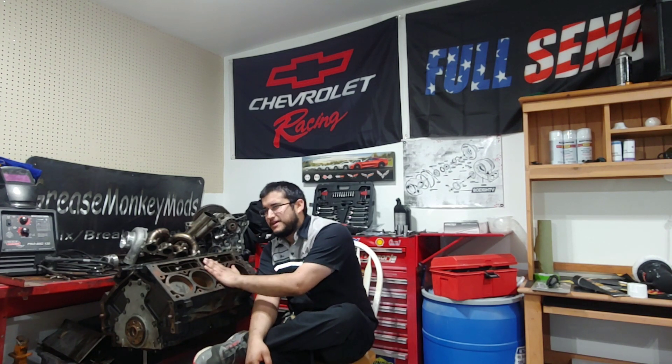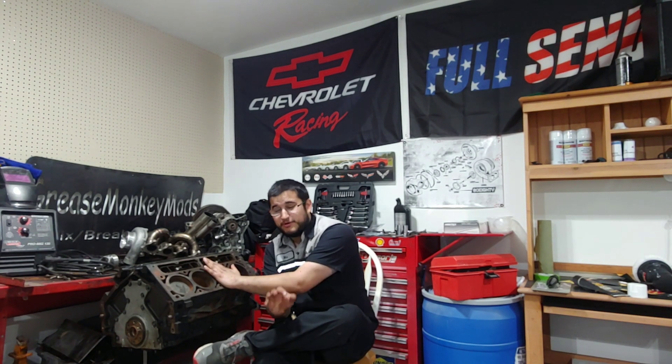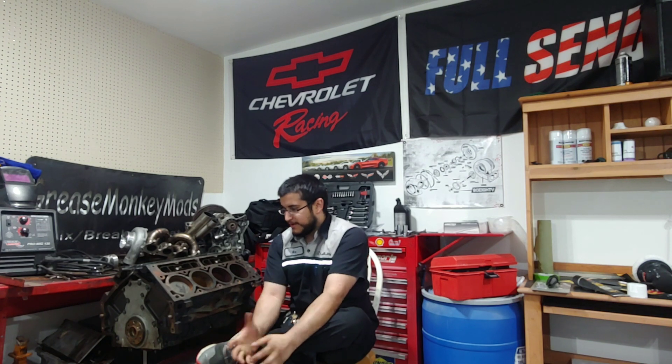What you can do is bore a 5.3 to LS1 specs — the LS1 stock bore is around 3.898 inches, while the 5.3 stock bore is roughly 3.76 inches (don't quote me on those exact numbers). You can successfully bore a 5.3 out to 5.7 displacement using LS1 pistons, though you would need to have the crankshaft rebalanced to account for the larger piston and counterweight.